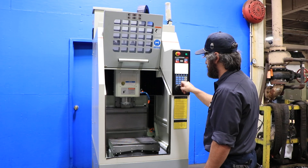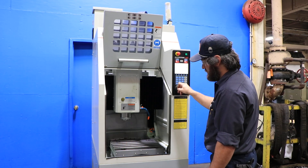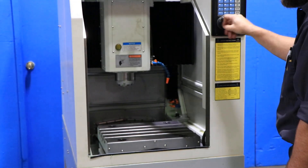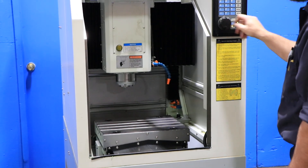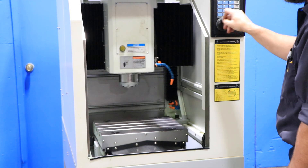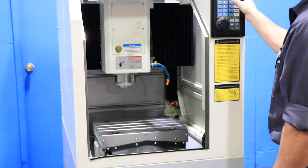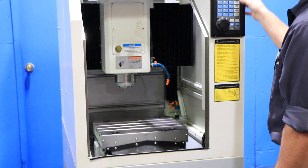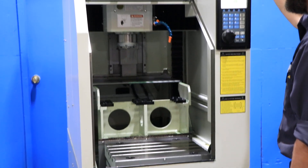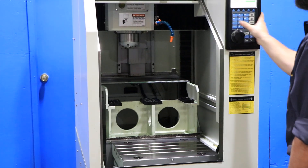That's your Z right there — very quiet. Your Y, and your X. This machine is original paint. You also have the built-in Jergens ball locks on the table. He's simulating a tool change — you can see that's where you hold your tools.